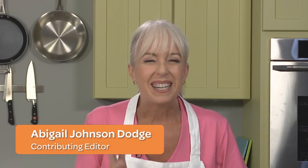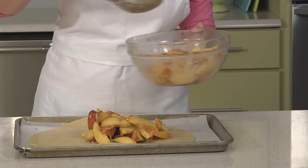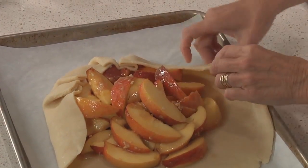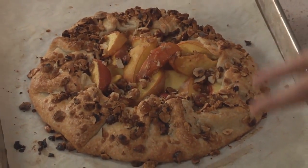If you suffer from pie anxiety — making the dough, trying to get it into the pie plate in one piece, crimping it neatly, worrying about it shrinking — a fruit galette is a great starter pie. You skip the pie plate and the crimping altogether in favor of a free-form pie dough shaped directly on the baking sheet in a rustic shape. In this episode, I'll introduce you to a peach ginger galette that's so easy to handle, you'll be in the pie-making groove in no time.